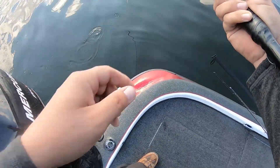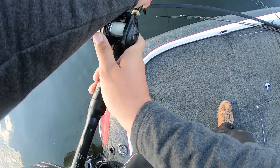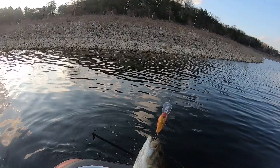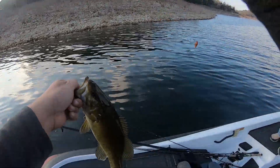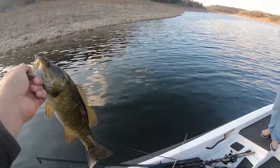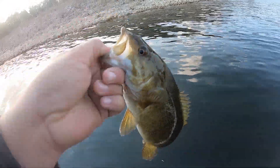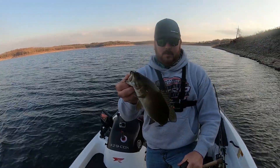Decent little smallmouth — pretty fish. Not bad, I'll take it. Later buddy, thanks for biting. Little one, little guy.